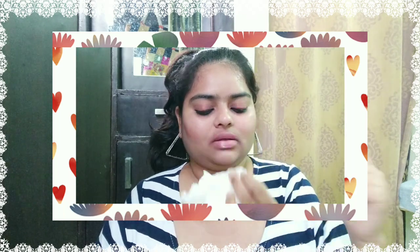Hack number 7 is for dry lips. Apply Colgate toothpaste on your lips and keep it for 2 minutes. Then apply olive oil using a tissue paper. After that, wash your face. This will help with lip dryness after Holi.